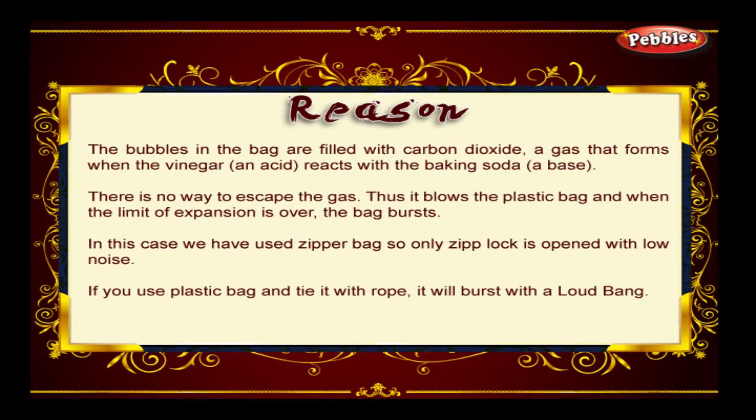In this case, we have used a zipper bag, so only the zip lock is opened with low noise. If you use a plastic bag and tie it with a rope, it will burst with a loud bang.